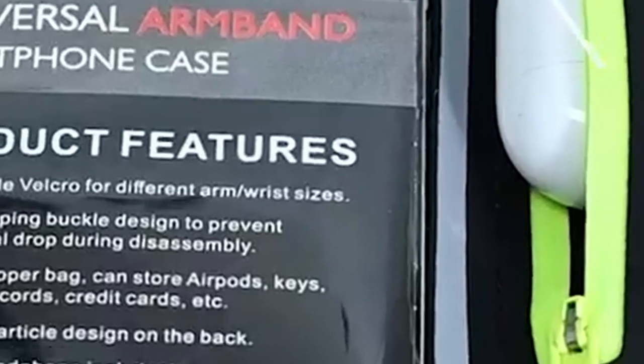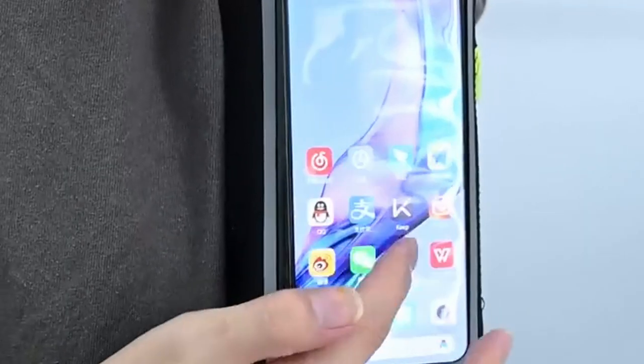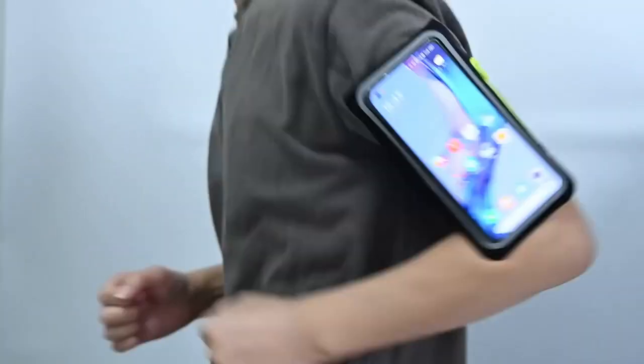A standout feature is the anti-drop buckle, ensuring your device stays secure during workouts. Reflective strips add a safety element for night runners, making it perfect for outdoor activities like jogging, biking, or hiking. Adjustability is another highlight — it accommodates arm sizes from 10 to 16 inches thanks to a flexible Velcro strap.